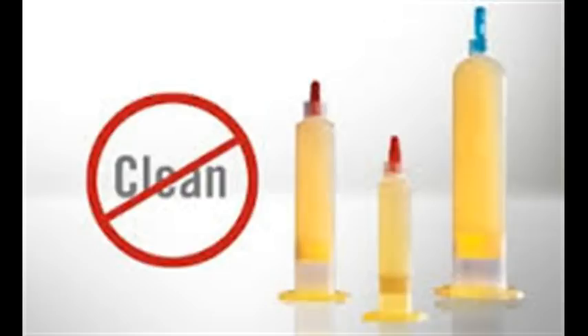Cleaning coins. Two words of advice: do not. Any coin collector who has been in the hobby for more than a few minutes has been given this sage advice.